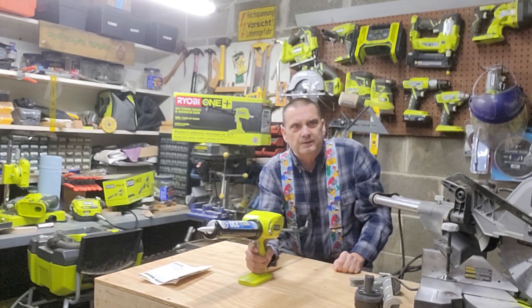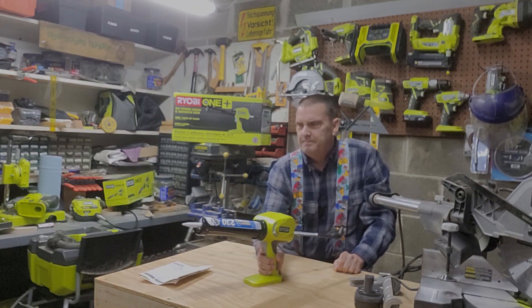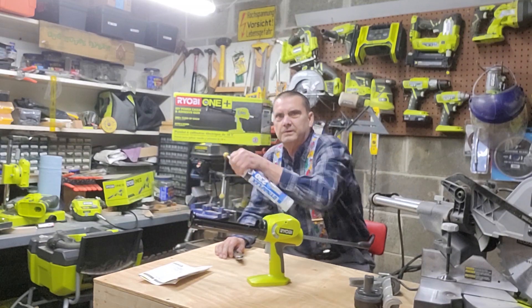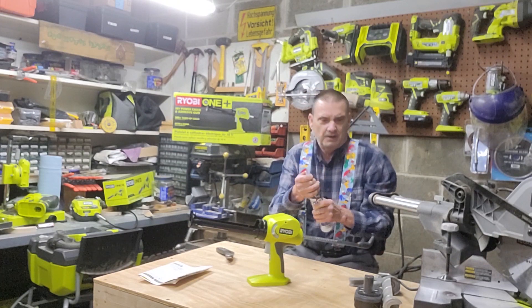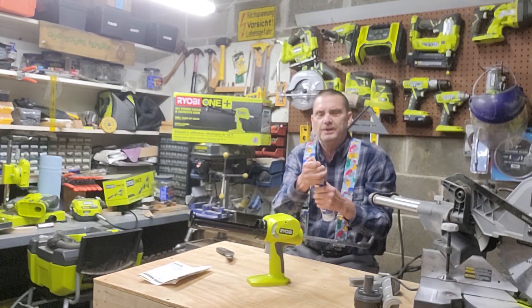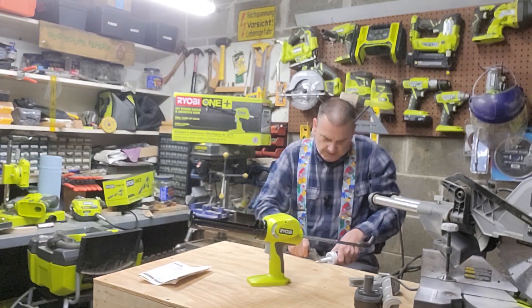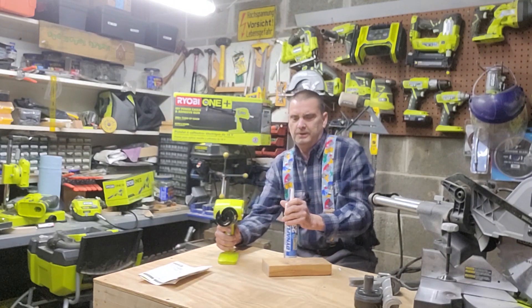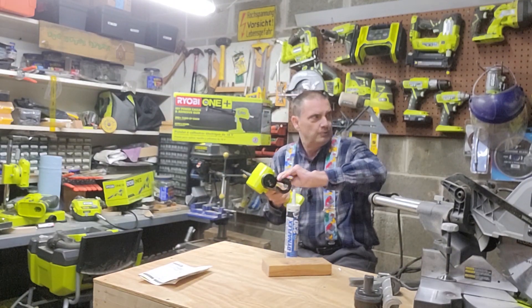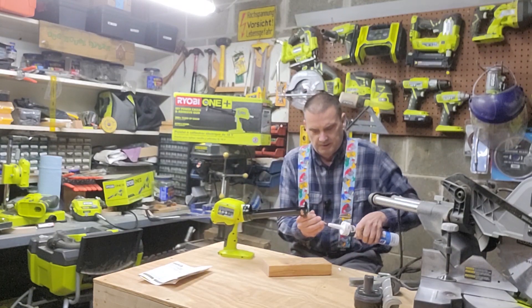We're going to go ahead and give it a try and see what happens. We're going to test it out, and then we'll take it in and actually use it on the job that I got to get done. First thing that we have to do, we actually have to open the top. So unlike some of the handheld ones where it actually has the snipper included with it, this one doesn't.